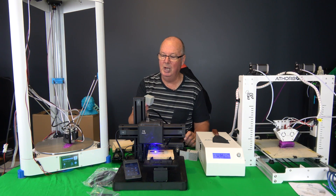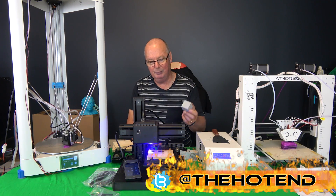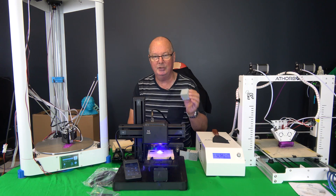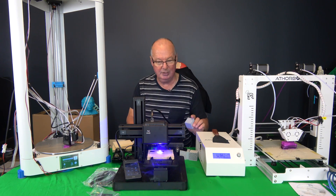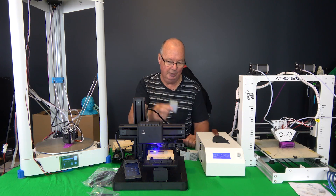So not too bad at all. The print quality is at best ordinary. For a printer that you're paying fairly big dollars for, the print quality as a 3D printer is not good. But as they say on their website, this is not the best 3D printer option for this machine — nevertheless, it will 3D print.